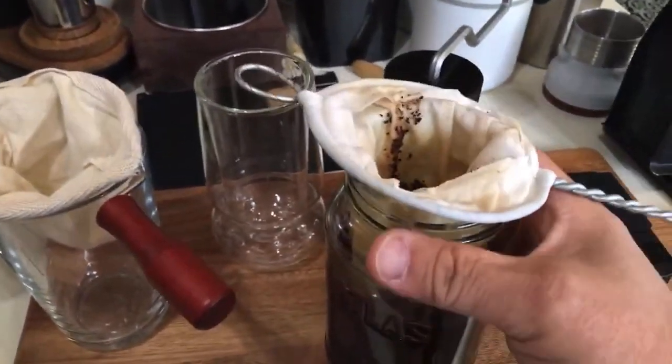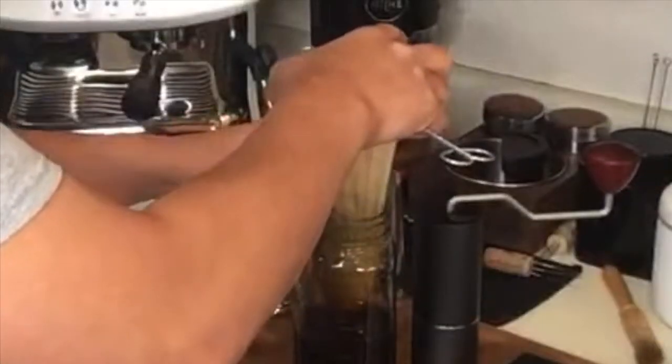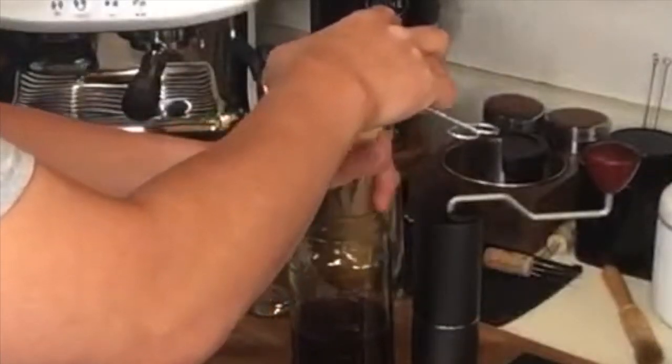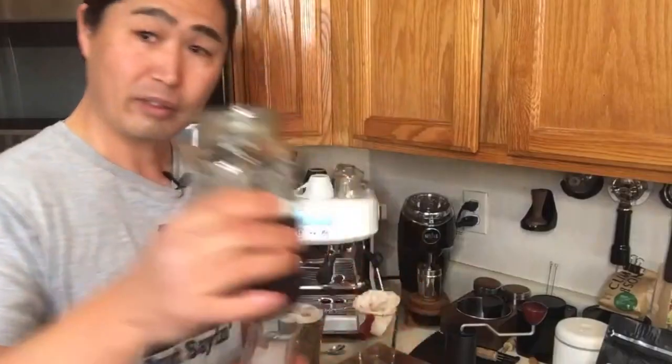The only thing I had to do was let it stay overnight and then just squeeze it. I'm really anxious to try this — I'm just going to squeeze out the cold brew here. I don't want to waste any of it. The color looks amazing.